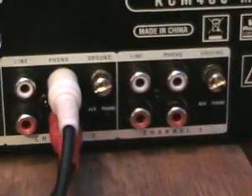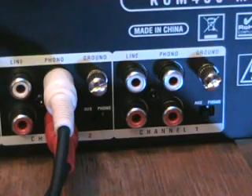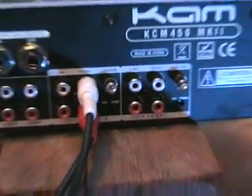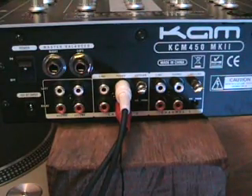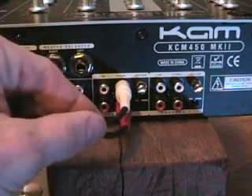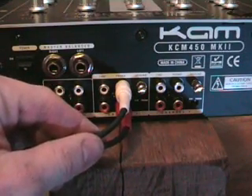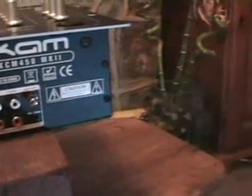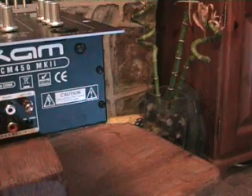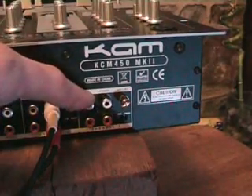If you have your mixer in front of you, and you have a vinyl turntable to the right and a vinyl turntable to the left, then the vinyl turntable that's on the right hand side, you will plug these cables into the phono plugs on the right hand side of the mixer. If you have a vinyl turntable on the left hand side, you will plug the phono plugs from the left hand side turntable into the left hand side of your mixer.